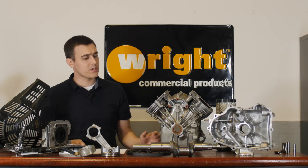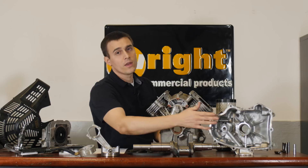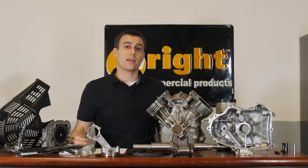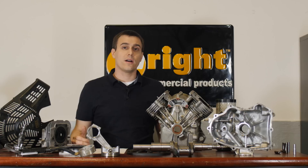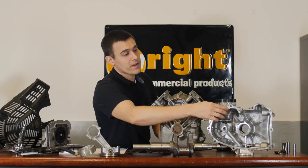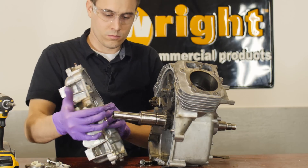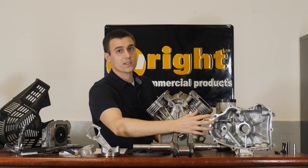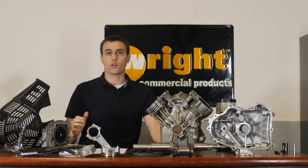On the sealing end of this engine, we have Viton seals. Those Viton seals will withstand higher temperatures and have better resistance to ethanol. They cost more, but in this case, we like more. Also, the sump here is an RTV type seal. It's a little more complex to put in, but this will really last a long time and prevents any weeping — a really good quality joint.